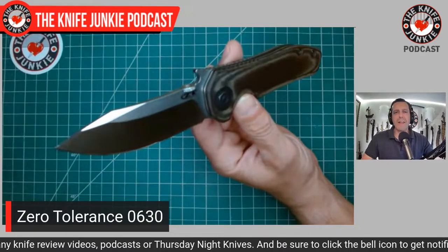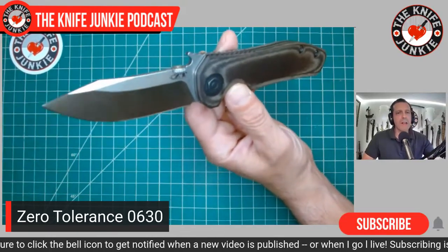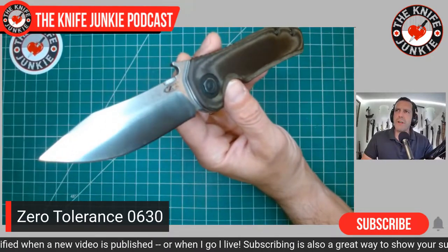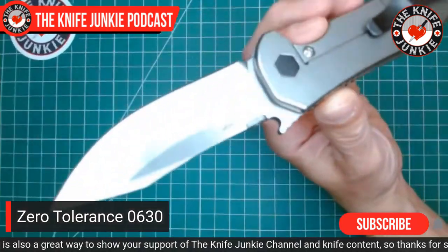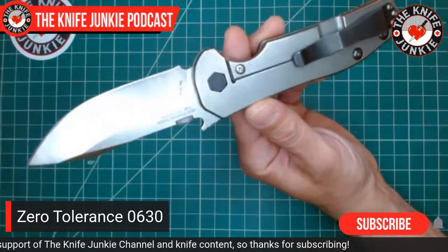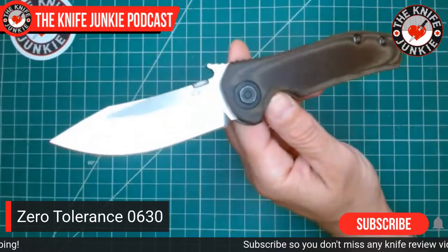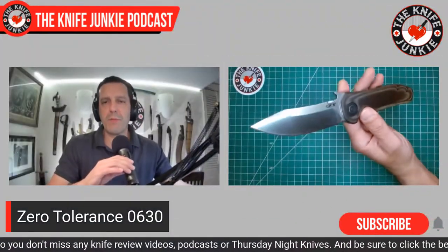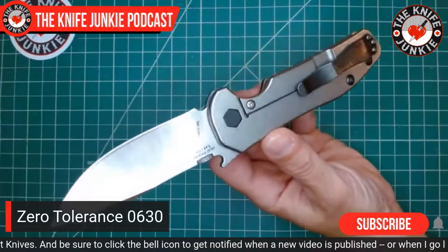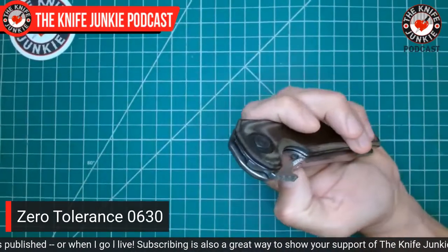The ZT0630 was the second in their line of collaborations — he did the 0620, the 0630, and then the 0640, which has been by far the most popular. When this came out, a lot of people claimed the Zero Tolerance Emerson knives were better than Emerson knives, and one could argue that. Emerson knives are an acquired taste — before 2016 it was a double-detent system, then after they went to a single detent, and both have unique feels. Zero Tolerance, if the design is good, will put the thing together just how you like it.